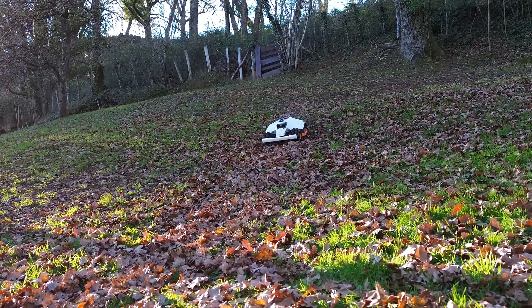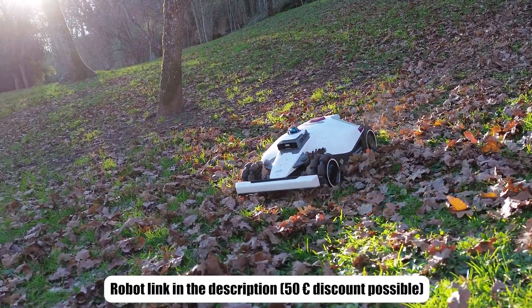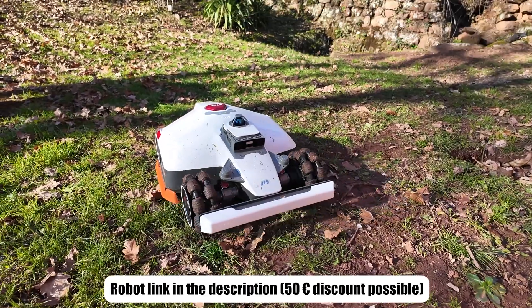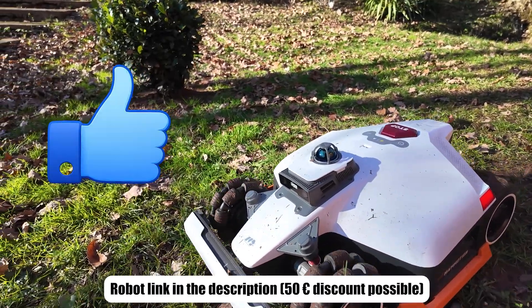If you want to know the price of this new robot, you have the link in the description, and you can benefit from a €50 discount on your first order. If you have any questions, I answer during the day. I translate my videos — it takes me a lot of time. To support me, do not hesitate to give a thumbs up and to subscribe. I mainly talk about robotic mowers.